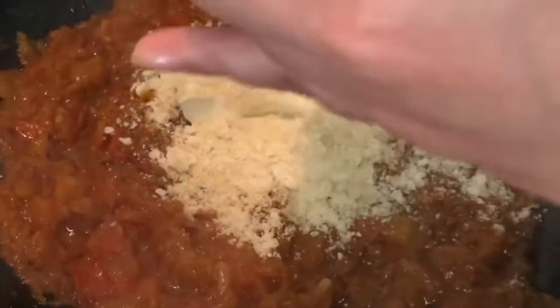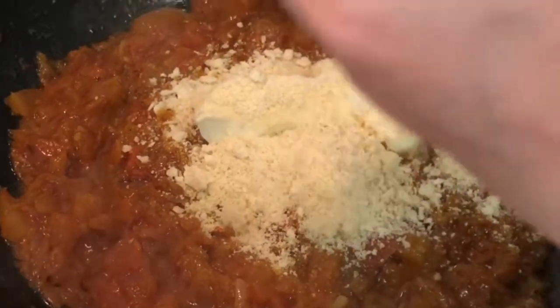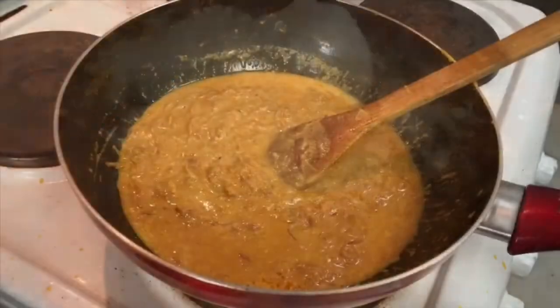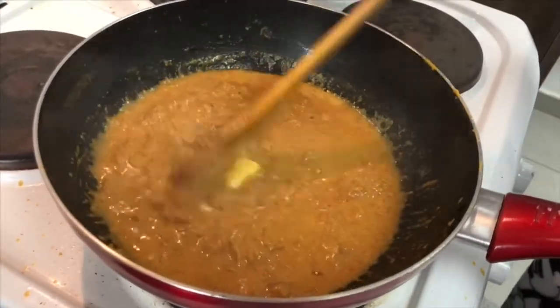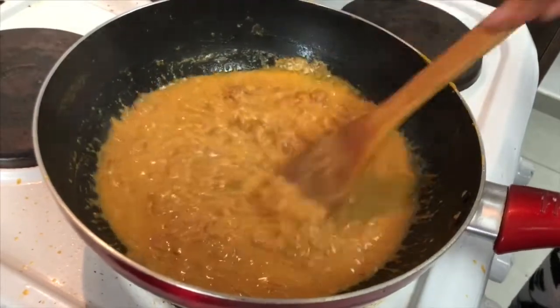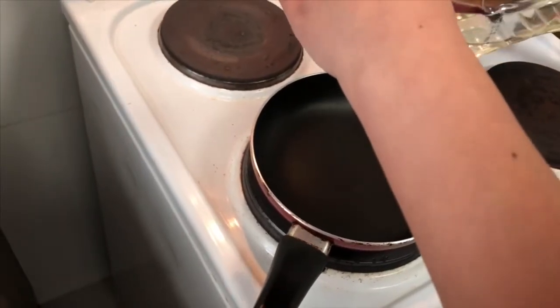Now add two tablespoons of cashew powder or cashew paste. To make cashew paste, soak some cashews in water either overnight or for a couple of hours, then blend into a paste. Our last ingredient is some butter — salted or unsalted doesn't matter. Add that to your gravy and let it cook on medium heat for a good 20 minutes, letting it slowly cook.